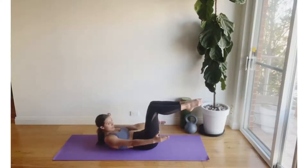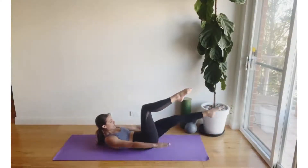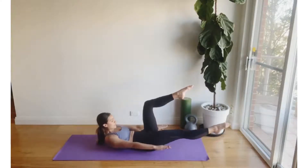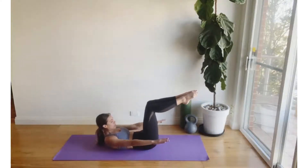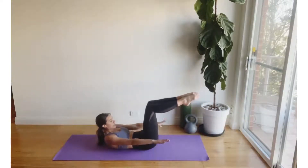Starting down on your mat in a floated tabletop position, we're going to start to pulse the arms. Option to bring the feet down towards the mat and continue with the arms, or bring the head down to the mat and continue with the arms. Let's begin to reach the left leg out long in front, followed by the right. Continue with pulsing the arms and trying to float those shoulder blades as high as possible off that mat, remembering to use your breath, gliding your ribs down towards your hip bones and drawing your navel down towards the mat.